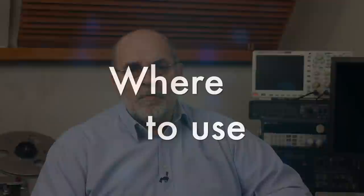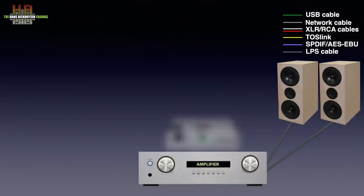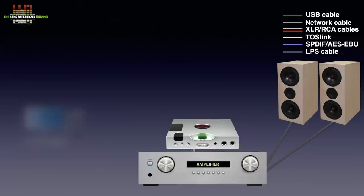Let's start with the Hugo TT2 and see where it is to be used. You need a stereo system with an amplifier and a set of loudspeakers. The analog outputs of the Hugo TT2 are connected to the amp using either RCA or XLR cables. You can then use a computer or laptop to send music to the Hugo TT2 over USB, SPDIF, or Toslink, depending on the outputs the computer has.